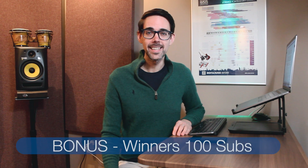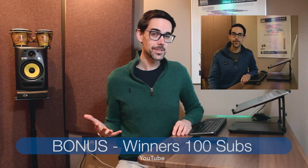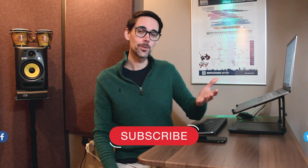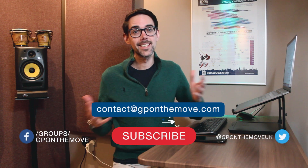Finally, I promised you a bonus at the end. Let's reveal the winners of the 100 subscription contest — your names are on the screen now. Congratulations! Send me an email and I will send you a personalized link to your own free copy of GP on the Move. I hope that was informative. If you found it useful, give me a thumbs up and like this video. You can also leave a comment below. If you'd like to see more videos like these, please subscribe and you can also email me directly. Otherwise, good luck.